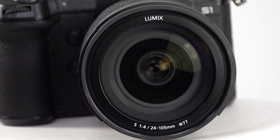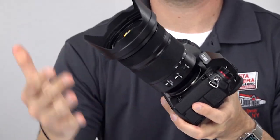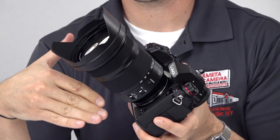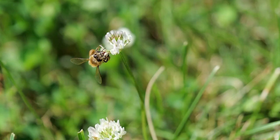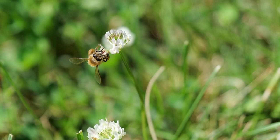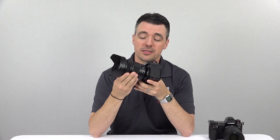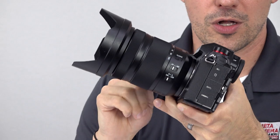This 24-105mm lens, which comes bundled with the S1 if you so desire, offers a lot of versatility with a very useful focal range, consistent brightness at f4, built-in stabilization which combines with the camera's stabilization to provide 5-axis dual IS. It's dust and splash proof, and even has macro focusing capability with a 1:2 reproduction ratio. Combine those features with a very solid body and a fast, quiet, linear autofocus motor, and this 24-105mm is a very good all-around performer.